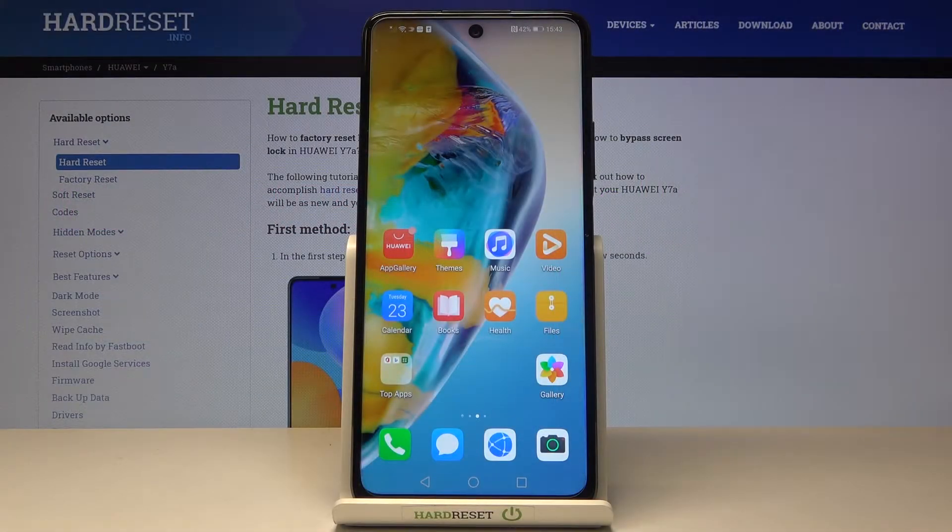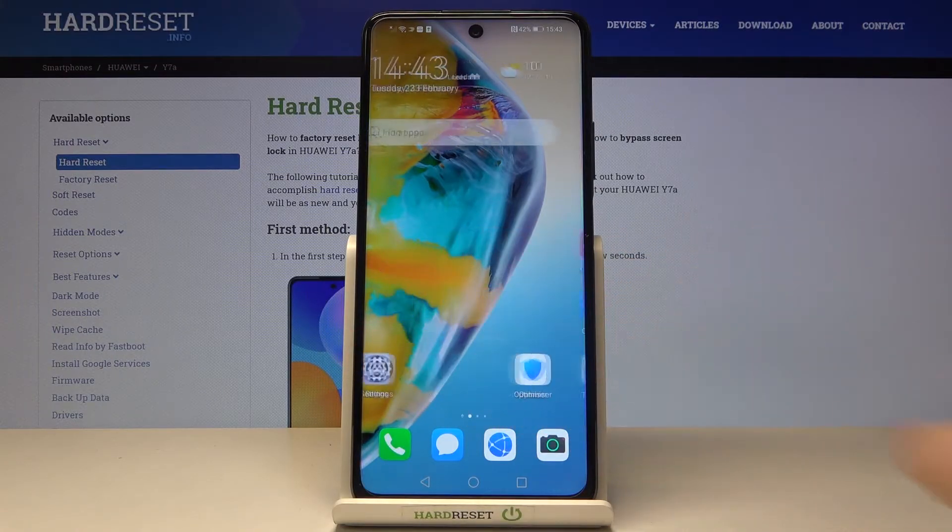In front of me is Huawei Y7a and let me show you how to reset all the settings in your phone, how to remove all the setup.